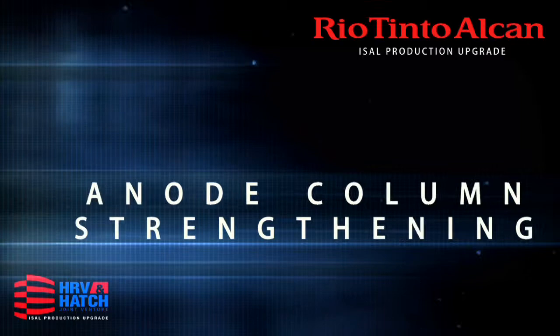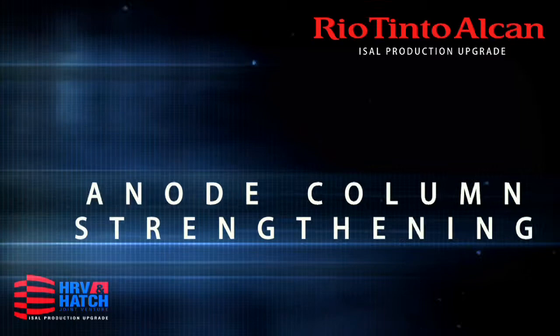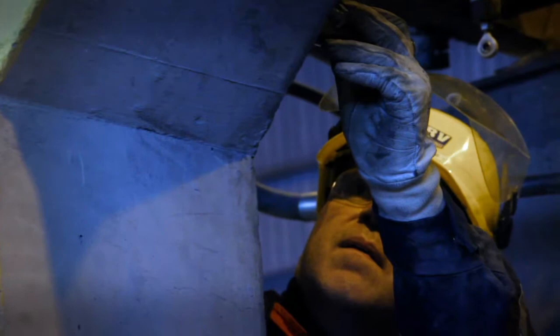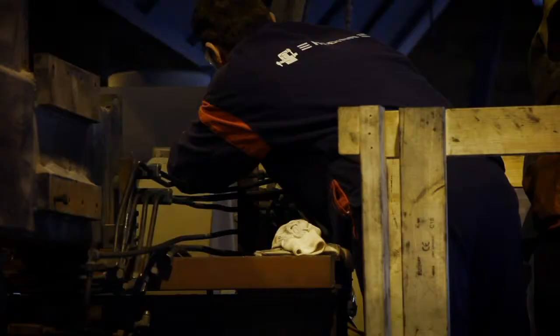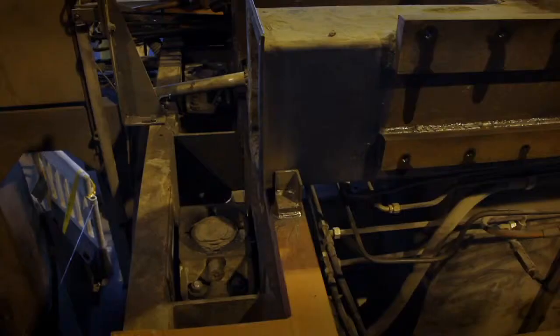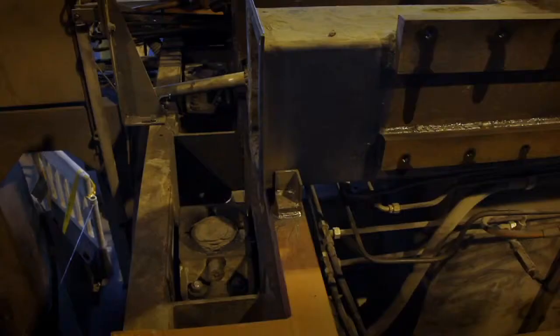Anode column strengthening. Because of new, bigger and heavier anodes, the foundation of the superstructure — the anode column — has to be strengthened. The same applies to the anode cross beam that holds up the superstructure's main body.